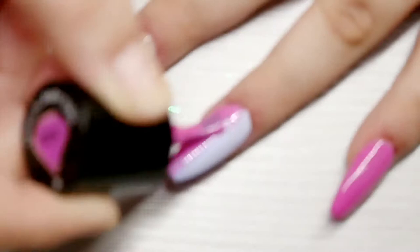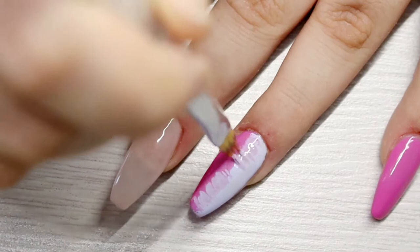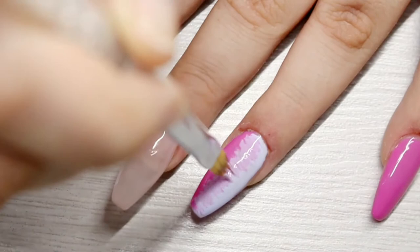I'm now going to go in with my gel ombre brush and slightly blend the colors by blending them going across the way. Then once I'm finished doing that I like to go up and down the way, so I'm getting an even blend and the colors match. I'm basically creating another color for the middle so it looks like an even, proper blend.